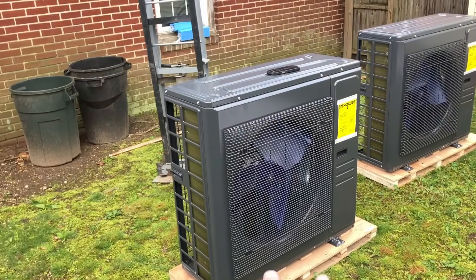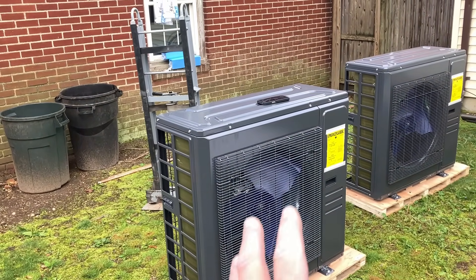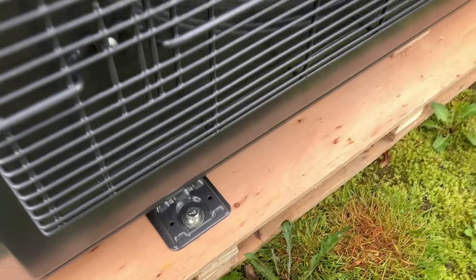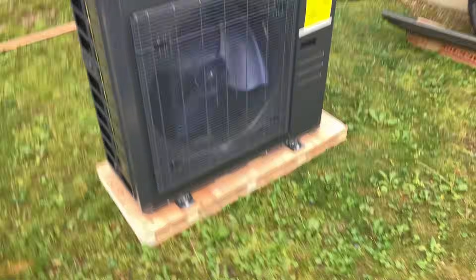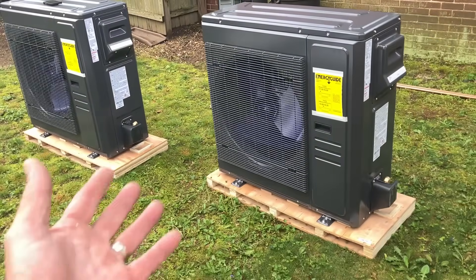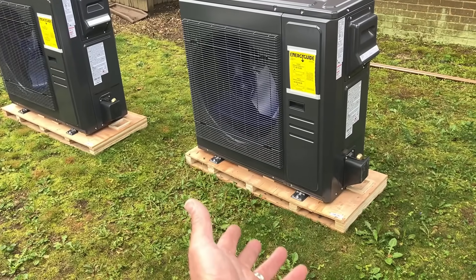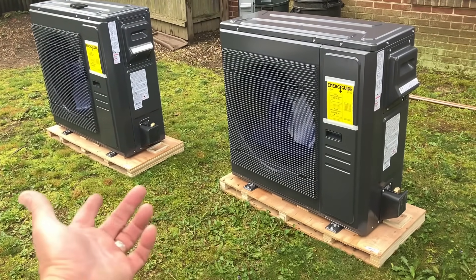Here are the two outdoor condensing units. A side note — something different than the previous condensing units we installed for ACIQ — they're bolted to the pallet. I gotta tell you, that's annoying, because that's one more step in the installation process. I get it, it keeps it secure to the pallet, but Fujitsu doesn't have to bolt their equipment to the pallet. Come on ACIQ, why are we bolting it to the pallet?